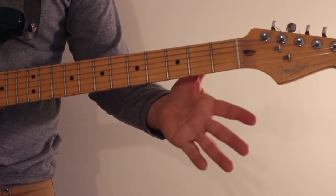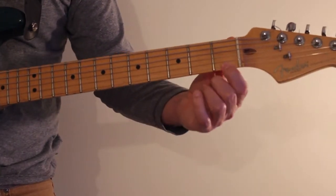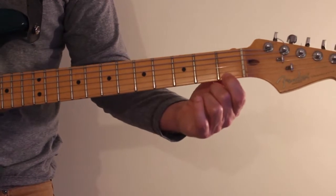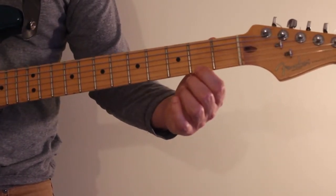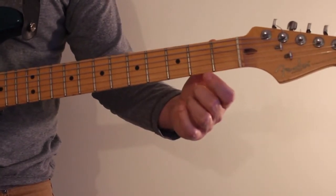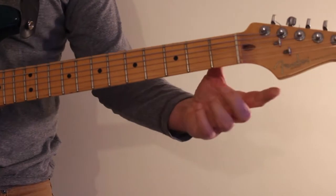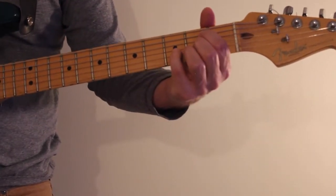And then the open string, and then from the second fret to the first fret — from an F sharp down to an F natural — and then the open string. That's also a good one that works over an E minor chord.